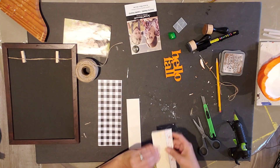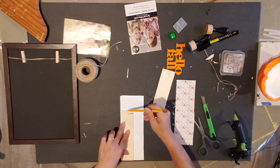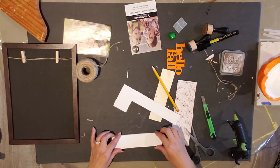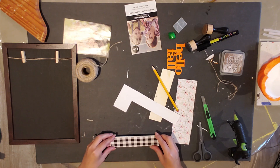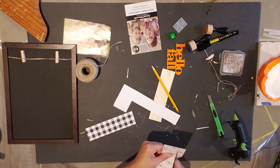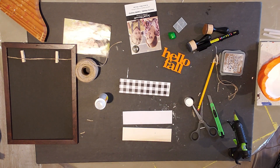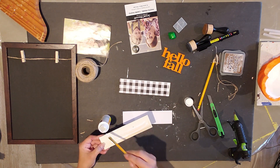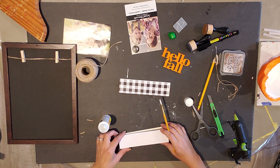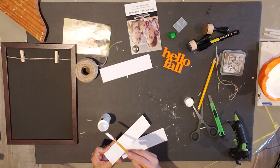Now I'm going to take these pieces of paper and trace around them to match the little wooden pieces I have. I cut them out with scissors and then used Mod Podge to glue them to the front sides of those pieces of wood — I have a white one and a plaid one. Just spread a thin layer of Mod Podge and stick the paper on top, and do that to both pieces.